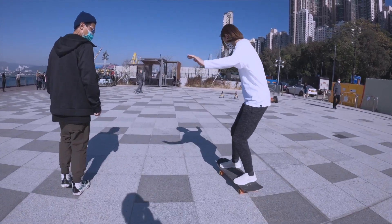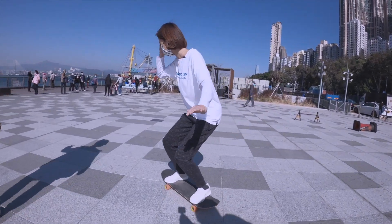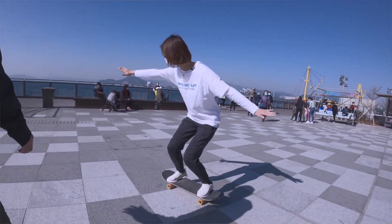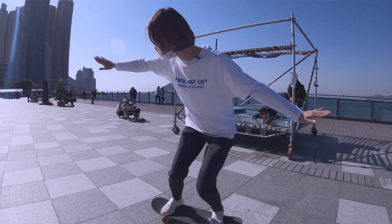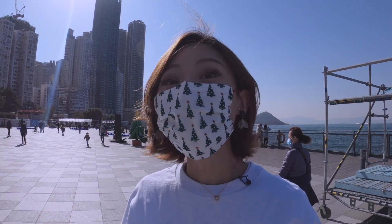Then I try this again without Kenneth's help. Squat, turn more your shoulder. Keep going. Turn more shoulder. Stay pressed. Yes! I feel like now I kind of get the flow, and you just need to be relaxed. All you need to do is be relaxed and you'll be fine.